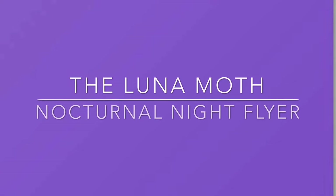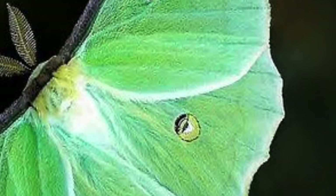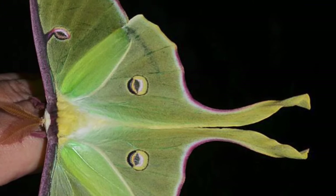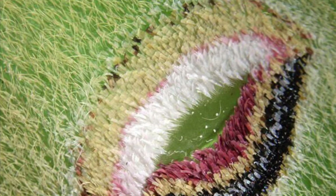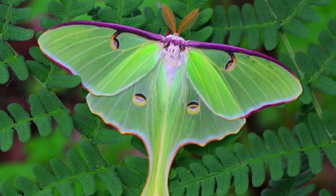Today I can't wait to tell you about the Luna moth. Luna is Latin for moon. It gets this name from the spots on its wings which resemble moons, as well as the fact that it flies mostly at night, which means it's nocturnal. Like me, Batman. These moon spots are also called eye spots, which look like eyes to a predator, so this helps the animal survive a bit longer and not get eaten.